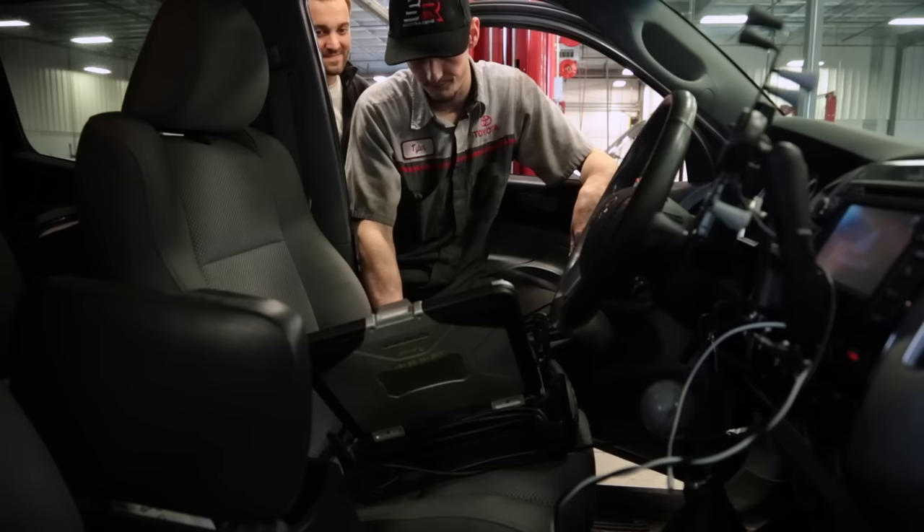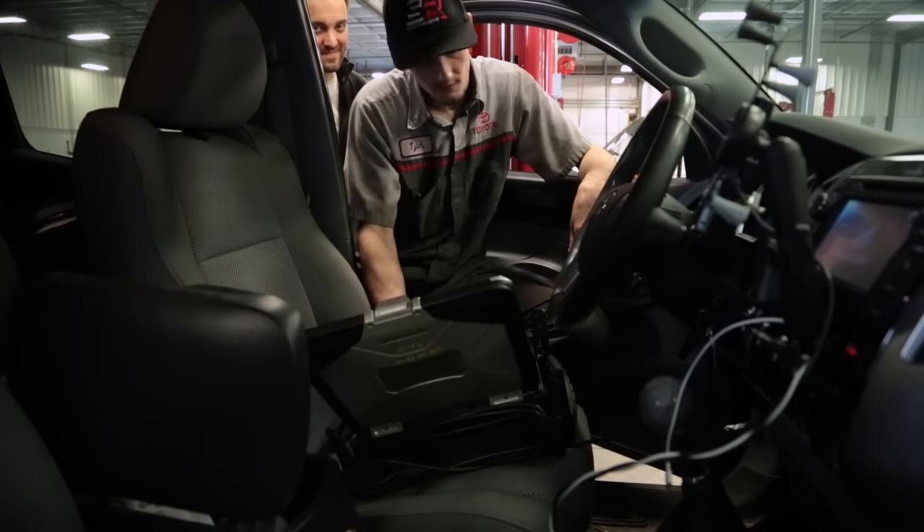We put everything together and packaged everything together, but at this point the e-locker light is on and we're trying to diagnose whether we missed a step or what we need to do to fix it. We're not done yet, but we're gonna get there and I'm confident these guys are gonna figure it out.